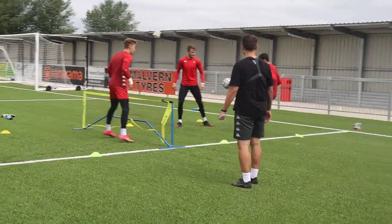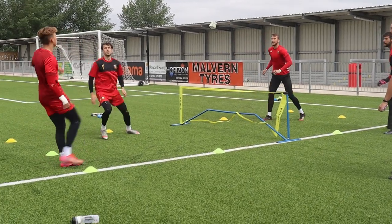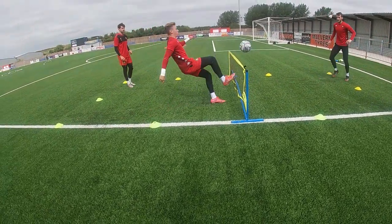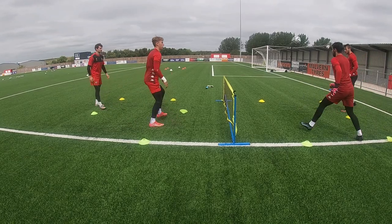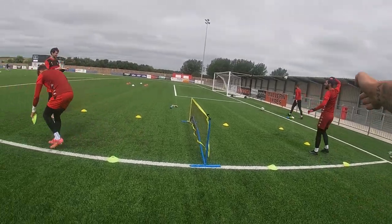Nice serve! Elliot, aggressive at the net then. Oh, nice! Good Al! He did it on the line! He's in!